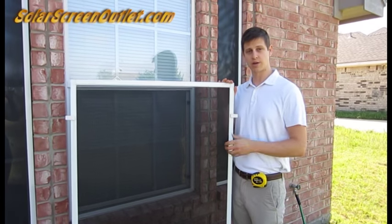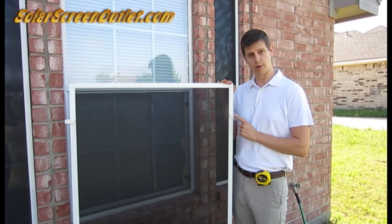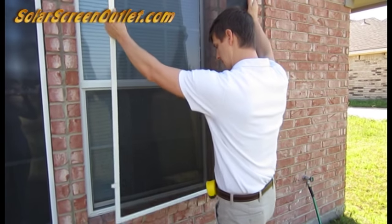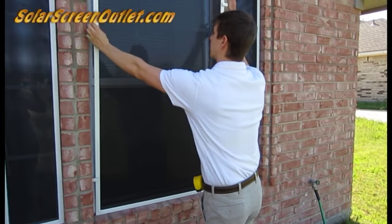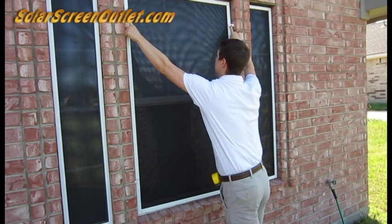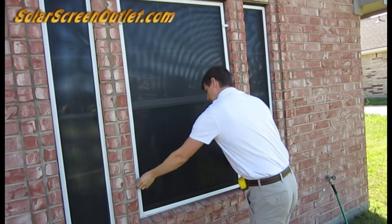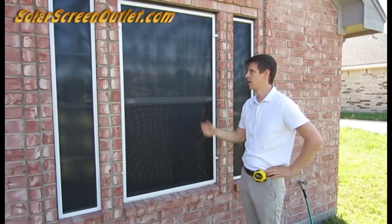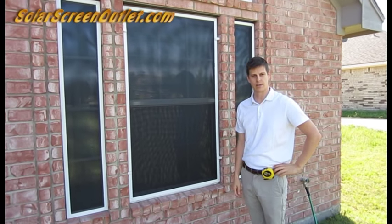Okay, so we've assembled our solar screen and attached our brick clips, now all we have to do is install it. To do that, lift it up into place, push the top two in first, the bottom two in go in next. That's all there is to it — solar screen installation with brick clips.